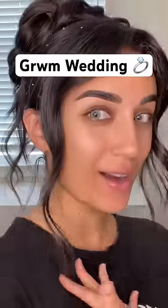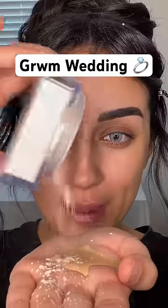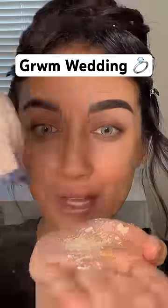Get ready with me for my friend's wedding — can we take a moment for the hair? I've been trying this new makeup hack where you take a tinted moisturizer, add some powder to it, and mix them together.